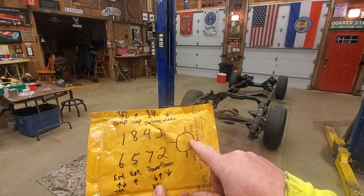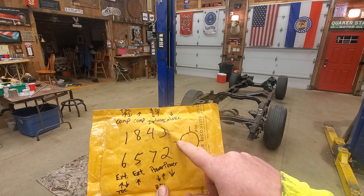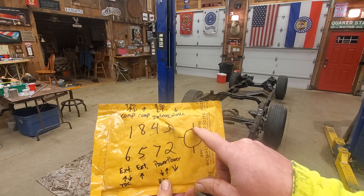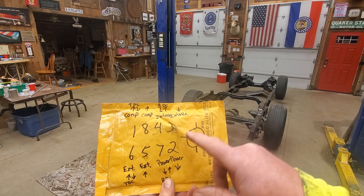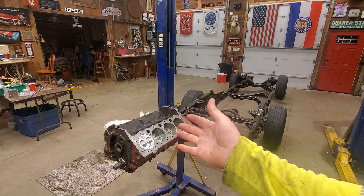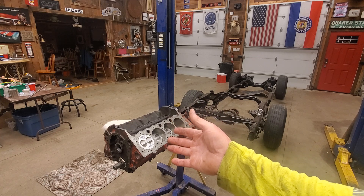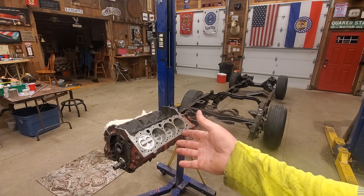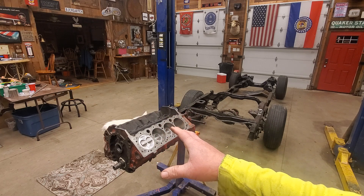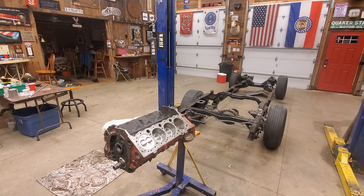Every 90 degrees of rotation you've got a cylinder firing. So if one fires here, then eight, four, three - then it's back to six, five, seven, two. Every 90 degrees of rotation you've got a spark plug firing. Other V8s like Mopars have the same firing order; Fords are different. For the most part all V8s will fire every 90 degrees.